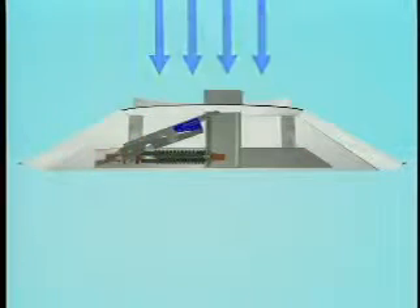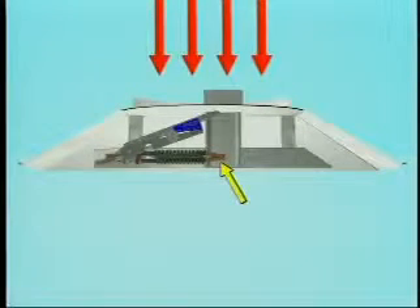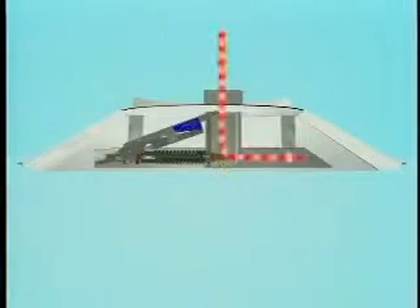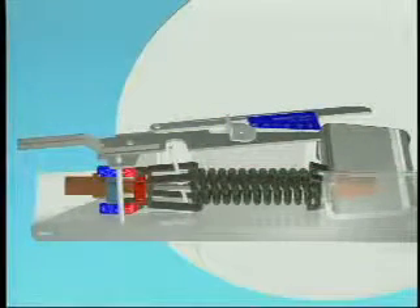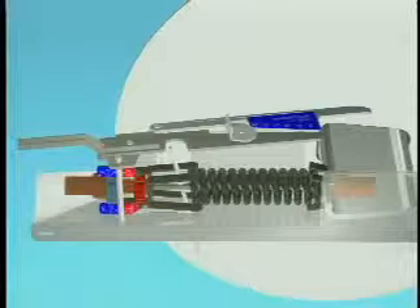Changeover between cooling and heating modes is determined by supply air temperature. A second large thermostat actuator located at the bottom of the Venturi tube senses supply air temperature. Warming the changeover thermostat changes the STHC to the heating mode by indexing the room thermostat outward.